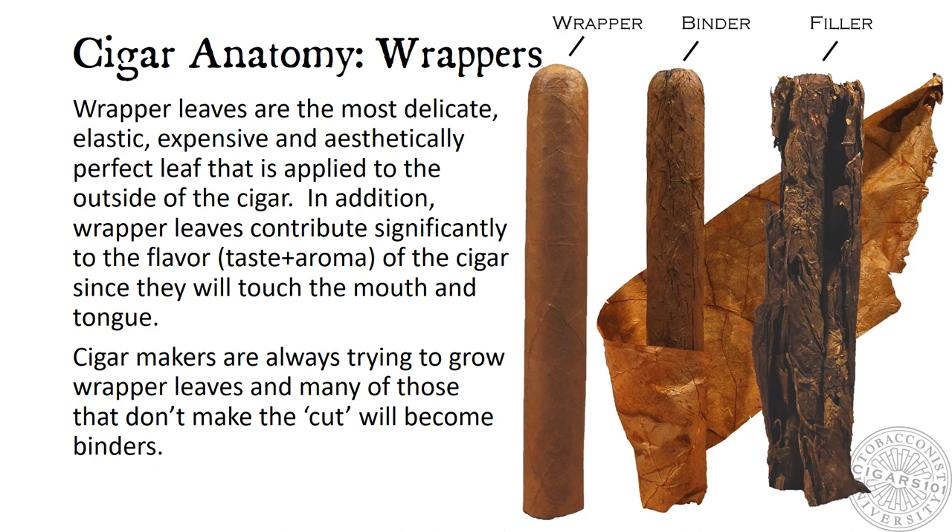Cigar Anatomy: Wrappers. Wrapper leaves are the most delicate, elastic, expensive, and aesthetically perfect leaf that is applied to the outside of the cigar. In addition, wrapper leaves contribute significantly to the flavor of the cigar, since they will touch the mouth and tongue. Cigar makers are always trying to grow wrapper leaves, and many of those that don't make the cut will become binders.